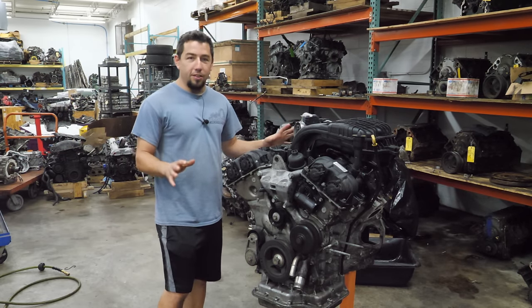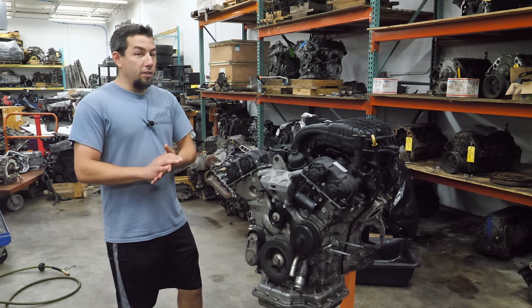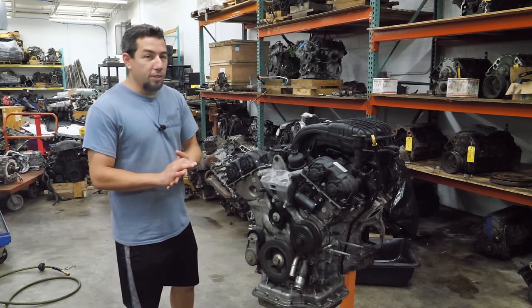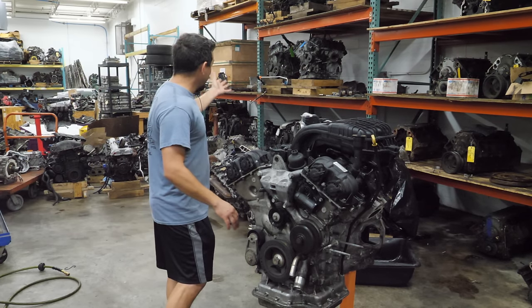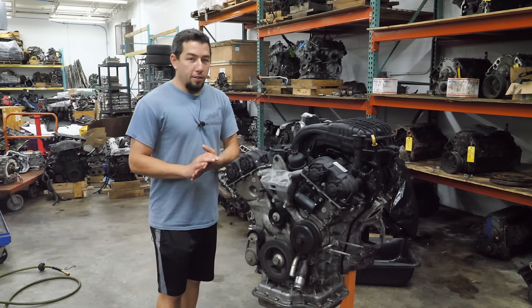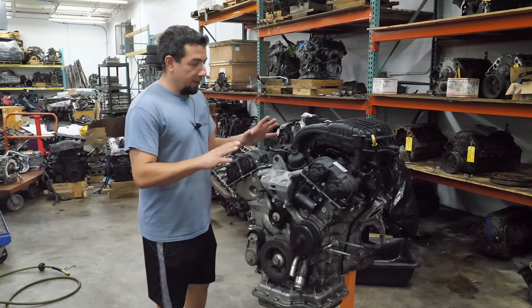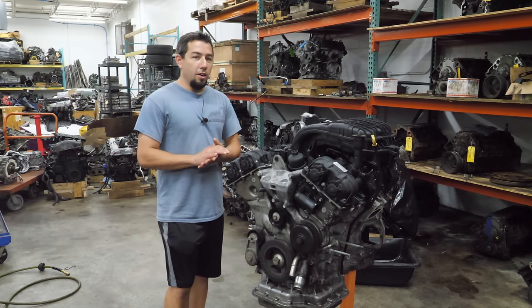A lot of you guys have been asking for this. It's not that I couldn't have found one — if you pay attention to some of my earlier teardowns, you might have seen a Pentastar on the shelf, which is still there. That engine has low miles and has a problem I can fix. I think it's got a valve or valve seat issue, so hoping I have parts to fix that engine, plus a good engine to tear down.